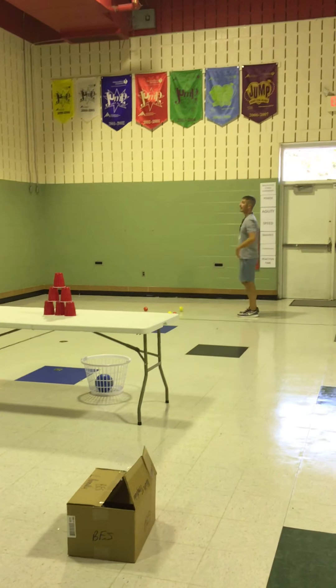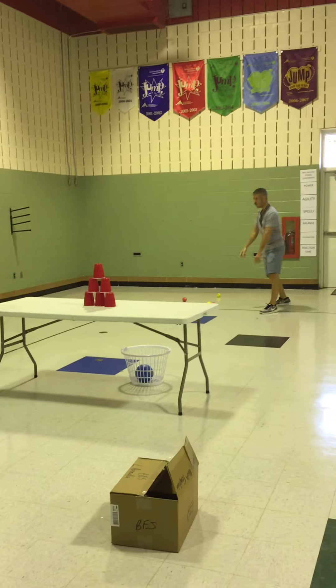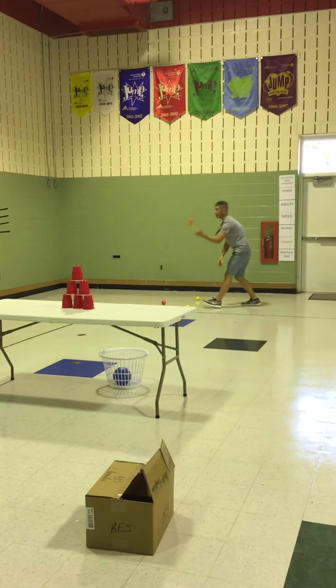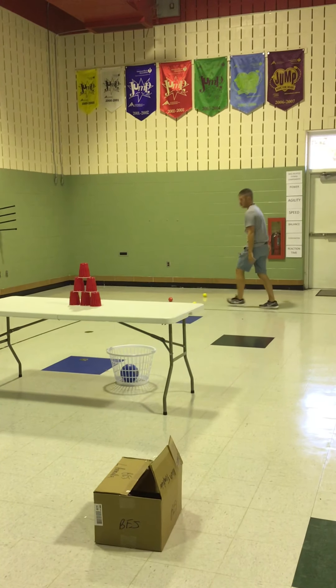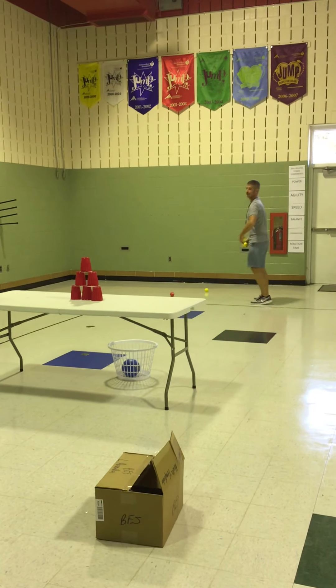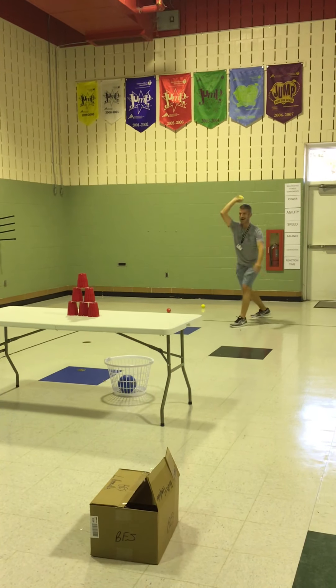One ball at a time. Side to target, aim, step with the opposite foot — oh, I missed! Let's go again. Step, throw. Don't forget good sportsmanship, boys and girls. Step.